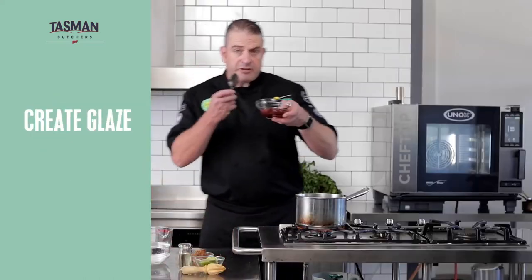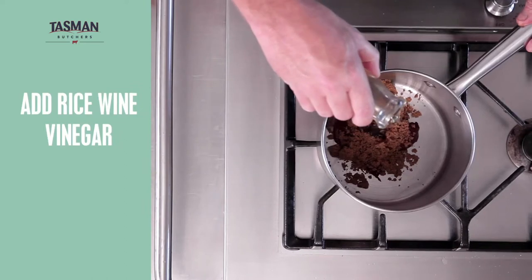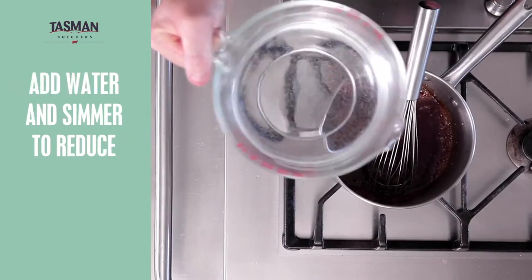So I've got some Gochujang paste straight into the pot, followed by some dark brown sugar, a touch of rice wine vinegar, some more fresh lime. Now we're going to whisk that together and just add a touch of water.